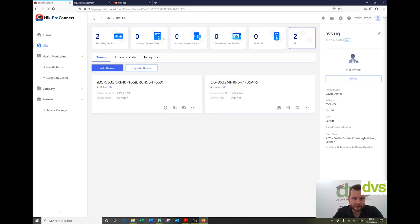Two encoding devices, no security control panel — we don't sell the security control panel in the UK, though in Europe and Asia they do. No access control device, but you can add video intercoms, applicable to the access control device, video intercom, and doorbell. All of these modern devices are compatible with Hike Pro Connect. Both NVRs are added and online.